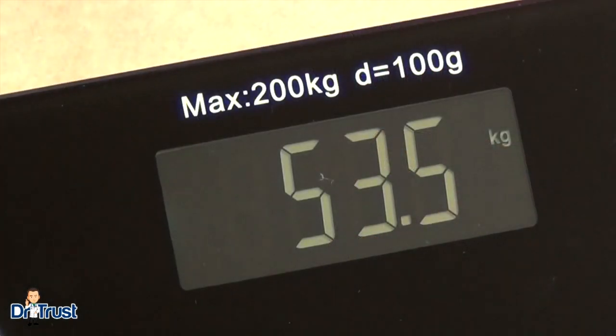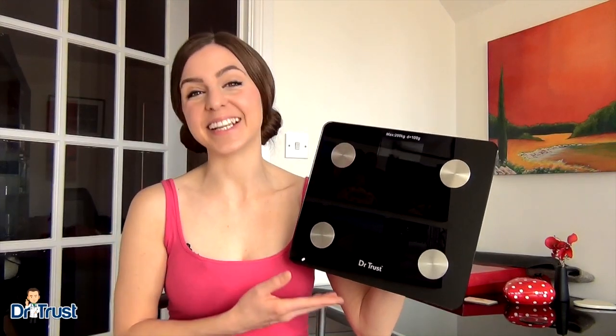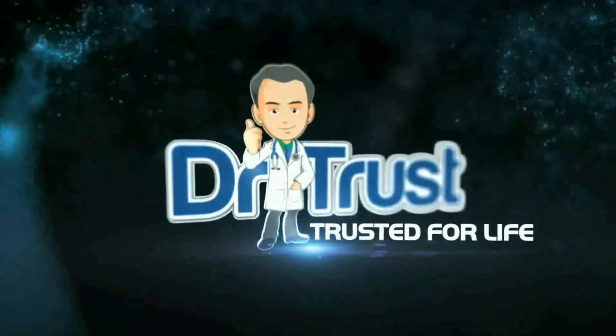The Dr. Trust USA Body Fat Analyzer has an automatic power off feature and will turn off after 10 seconds. With our one year warranty in India and our top-notch customer service, you can be sure that you made the right choice. Dr. Trust — Trusted for life.